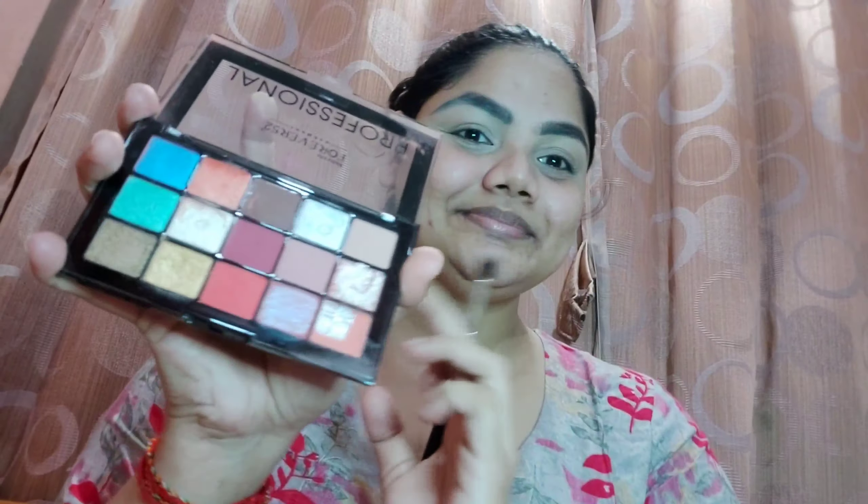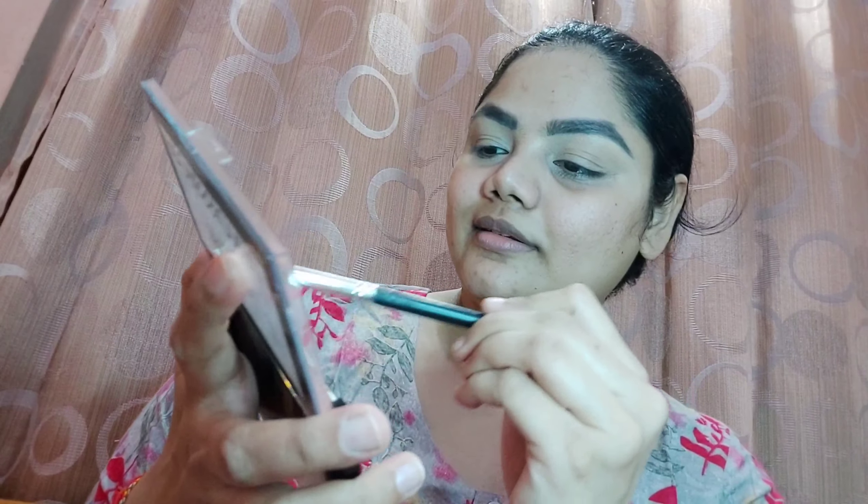Before we start, I'm going to do my eyebrows off camera. You can see I have primed my eyelids, so I will do my eye makeup and clean my eyebrows. All product details and shade names are in my description box — don't forget to check that out. After setting my eyelids with concealer and powder, we move to eye makeup.